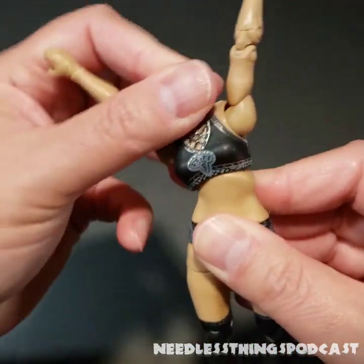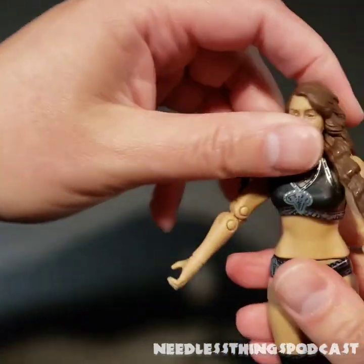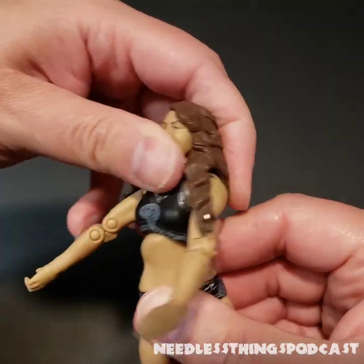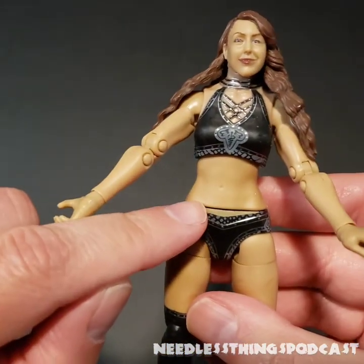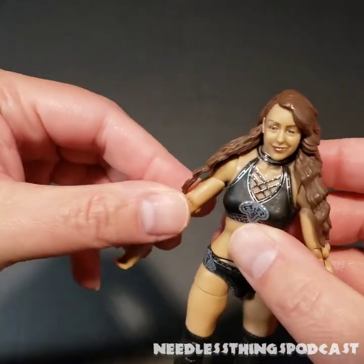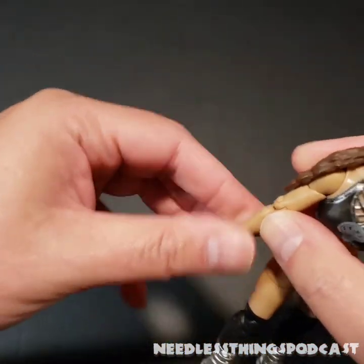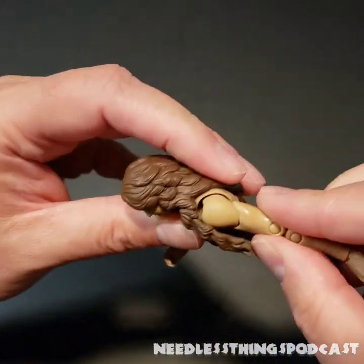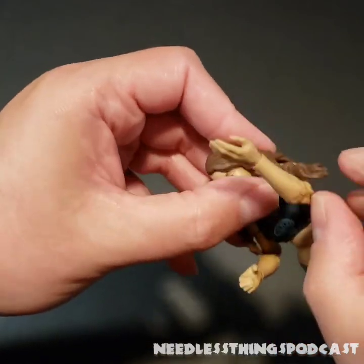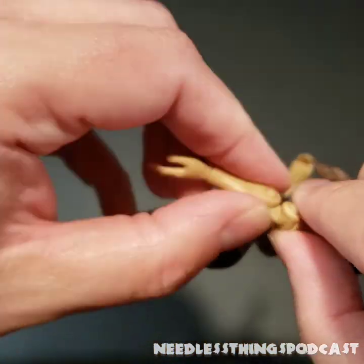I would rather this joint not be there at all and just rely on the upper torso joint, because this joint is fantastic. Look at the range of motion that upper abdominal joint achieves — I'm going to be honest, this would have been enough, and then we wouldn't have had this eyesore. I'm going to put her head back on because this is kind of creepy right now. The double-jointed arm is still kind of an unusual thing to see on a female figure, but they look good — they've got a nice range of motion. The plastic feels a little rubbery but you've got nice ratcheted joints that hold poses really nicely.